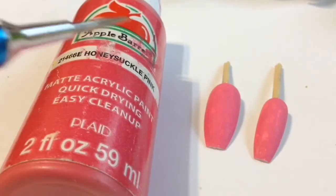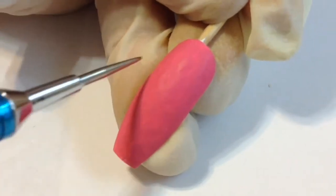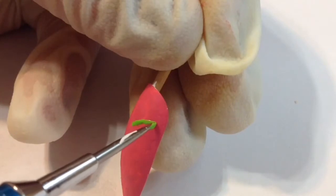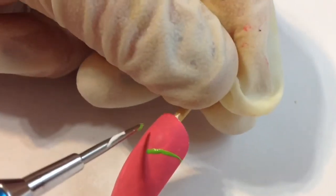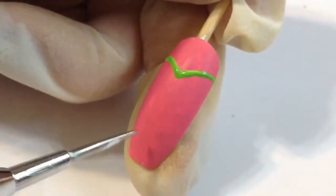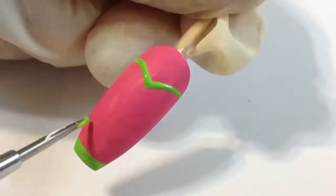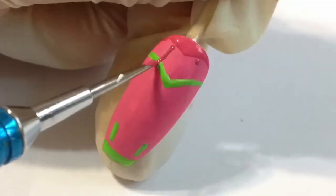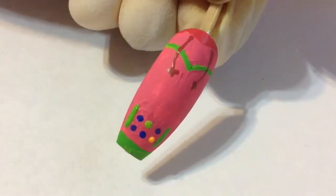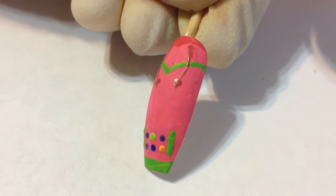I didn't have a nail polish that matched the pink I wanted, so I painted the middle and pinky nails with pink acrylic paint. The third nail design is on the middle nail and is inspired by Zoe's hoodie. Using the same green I used for her hair, I'm drawing a little V-shape and then adding the rest of the details from her jacket. I went back in and filled in the acrylic paint later because it was a little patchy — and here's the finished nail design.